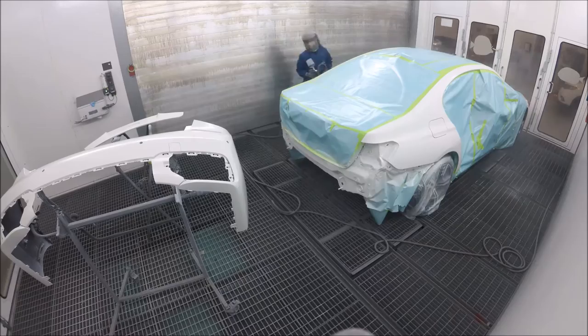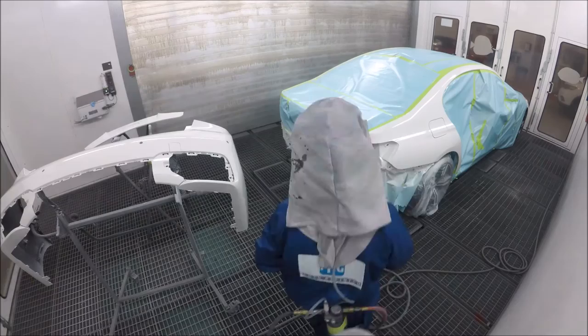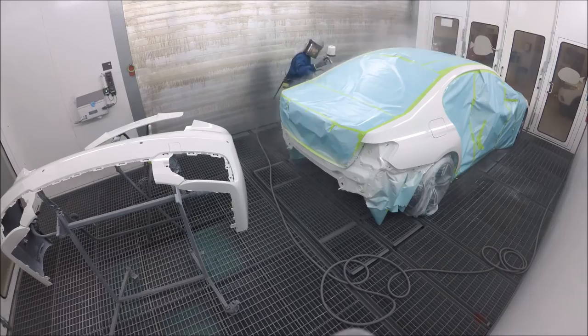There's my first coat of clear. It seems fast, but I let it flash off for five to seven minutes, depending on the temperature. If it's more humid, I let it flash off more.